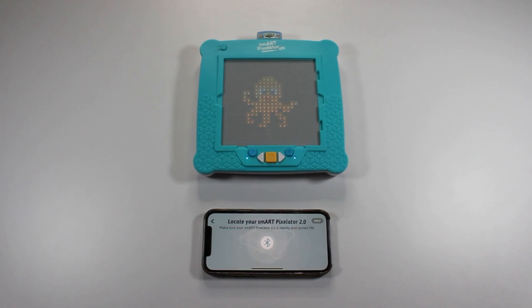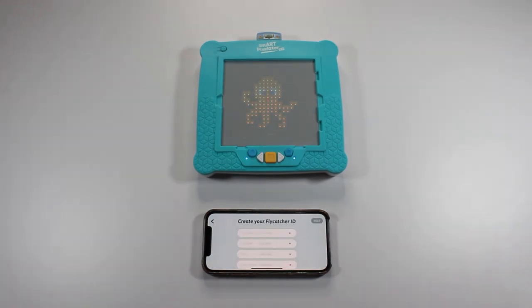The app will now search for a SmartPixelator 2.0 device and will connect to it. If your Bluetooth is turned off or access to Bluetooth wasn't provided, the app will notify you and prompt you on how to continue. Once the app is connected to the SmartPixelator 2.0 device, you will be prompted to create a Flycatcher ID account.